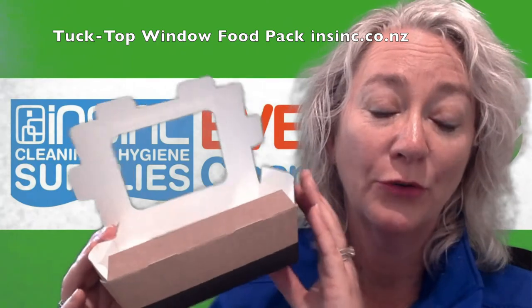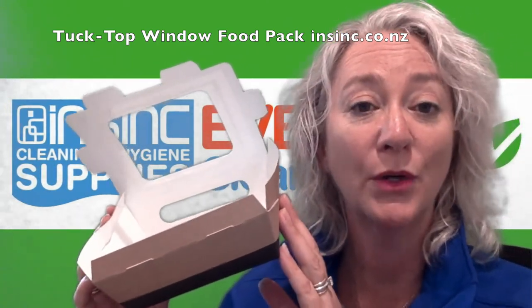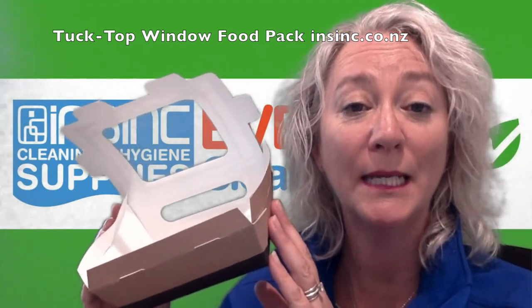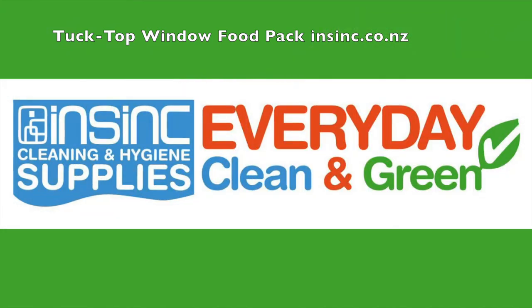This is an excellent grab-and-go solution. If you'd like more information, please contact us on 0508 467 462 or on our website insync.co.nz. Thank you.